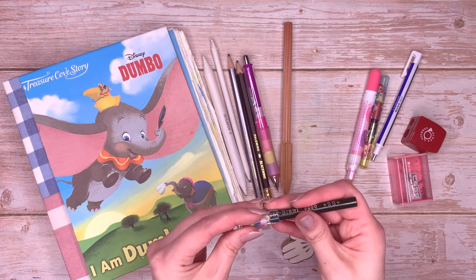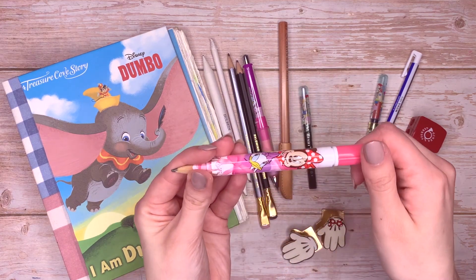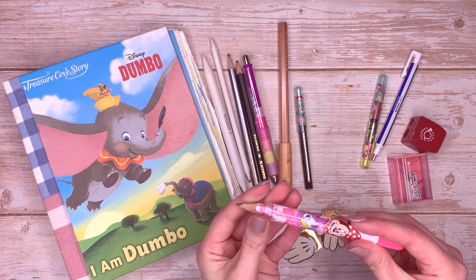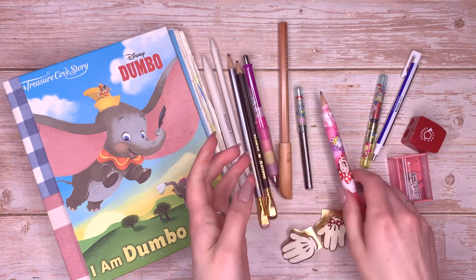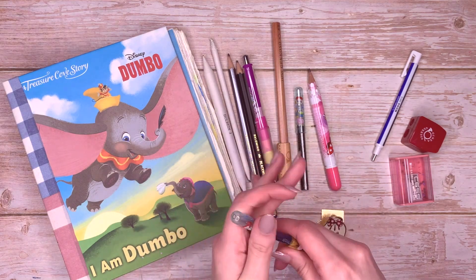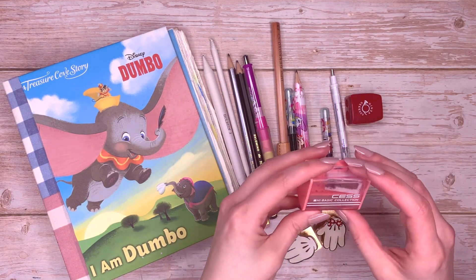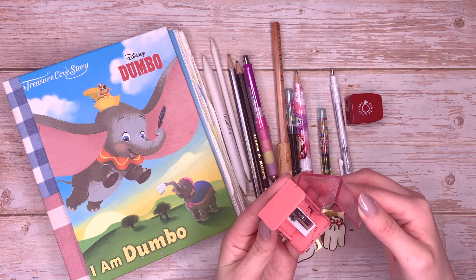Then I have this really thick pencil from Gekoso — it's an 8B and I haven't used it much but I thought I might try it today. I also have this little tiny pencil, I think it's Mitsubishi — the branding has rubbed off — it's a 2B. And then this tiny weenie pencil, also a 2B, which used to have Kirby on it. I put it in a pencil extender I got from Tokyo Disney Resort — it's got Mickey, Minnie and Daisy on it. I also have the Tombow Mono Zero Eraser — it's a circle tip, ultra fine at 2.3 millimetres, really nice for fine details.